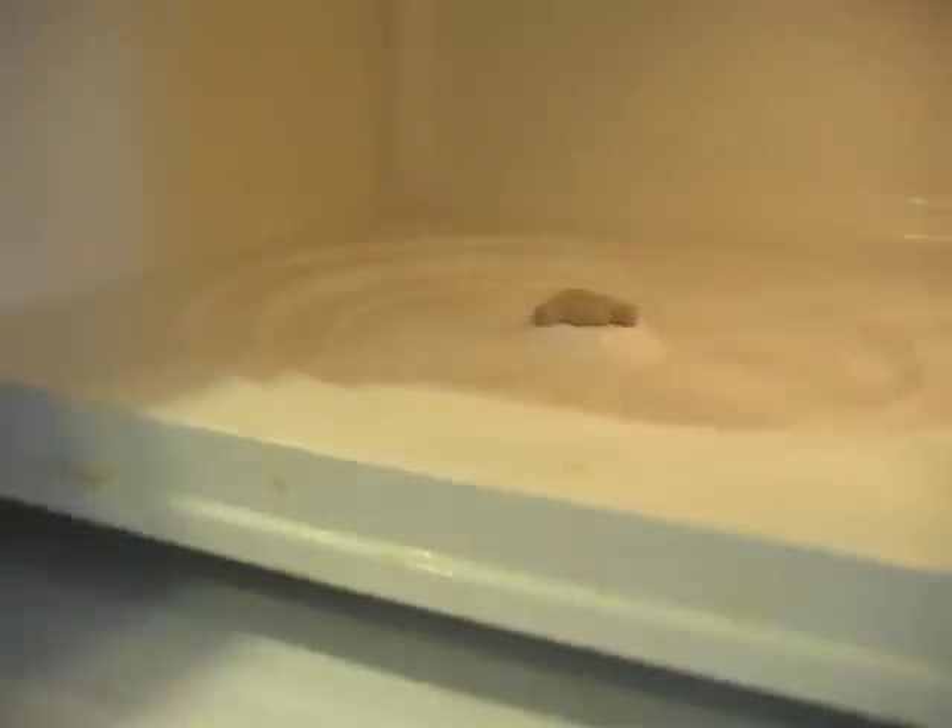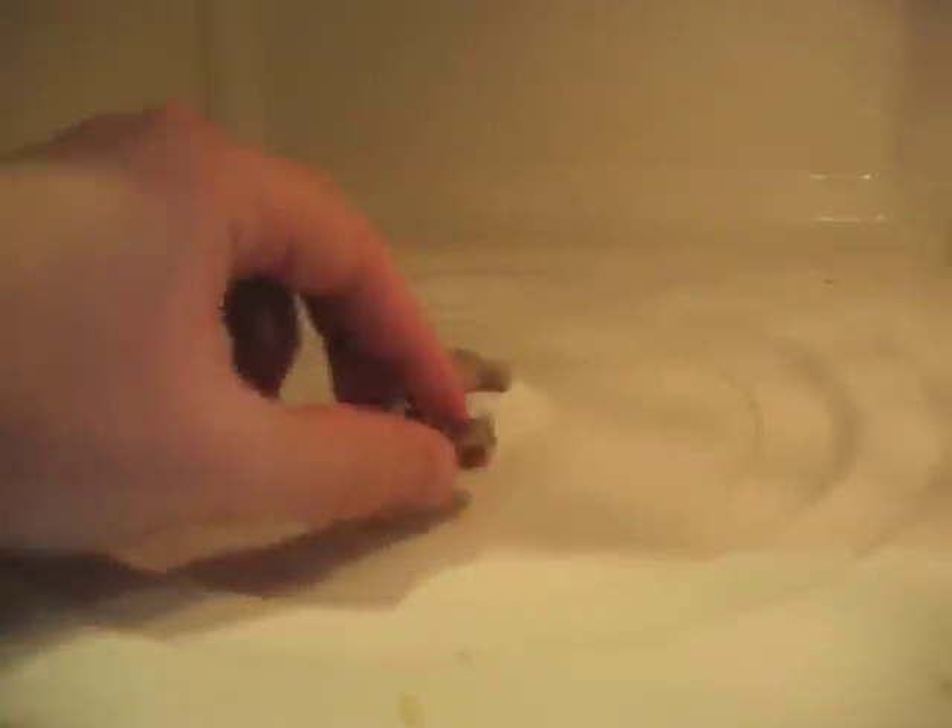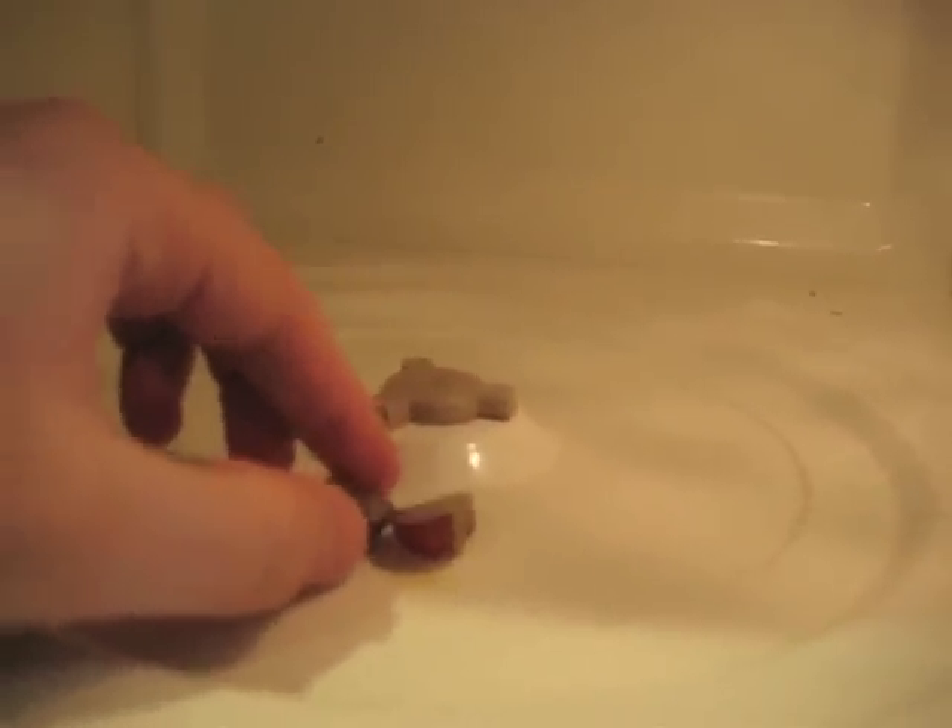We're going to open up the microwave. If you have a round spinny table, make sure you take that out. We don't want the grape going everywhere — we want it to stay in one spot. We're going to take the grape, wet side up, just place it somewhere in the microwave, it doesn't matter. Then take your glass and put it right over top. Let's move that a little.